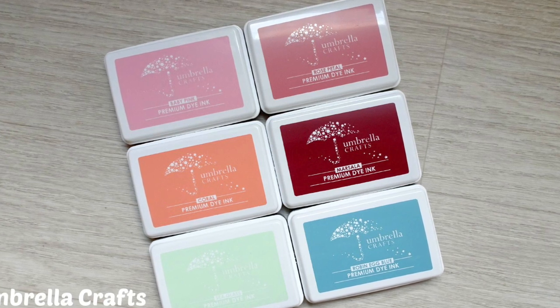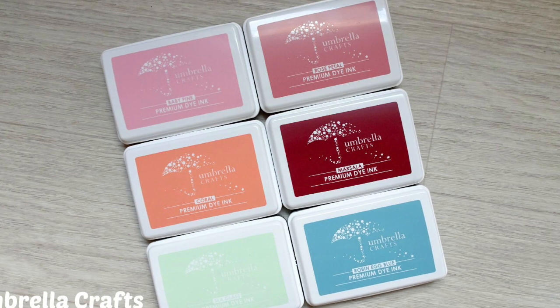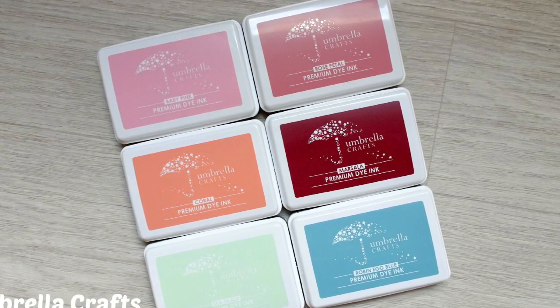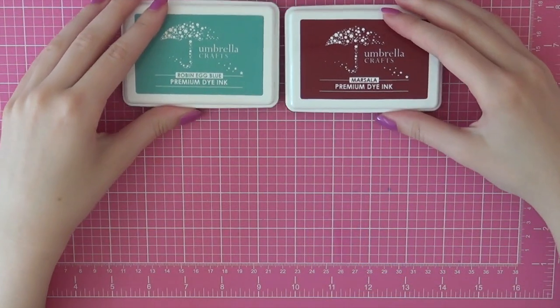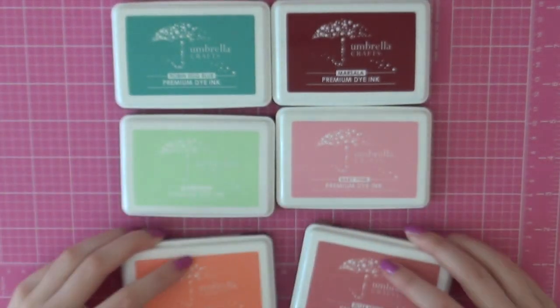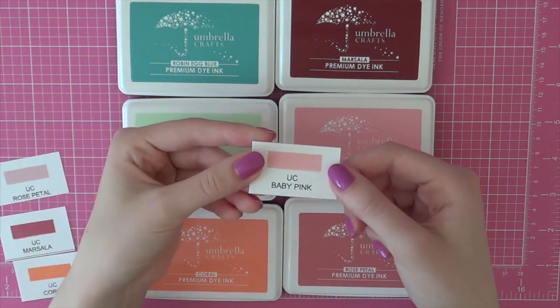I will also be using these ink pads in my upcoming Saturday Stamp Day card and video so stay tuned for that. These dye ink pads come in 45 different colors so there's a huge variety, they are made in the USA, and they also promise to give you crisp stamped images every single time — so that's why I decided to do a video so you could see if they actually deliver crisp results.